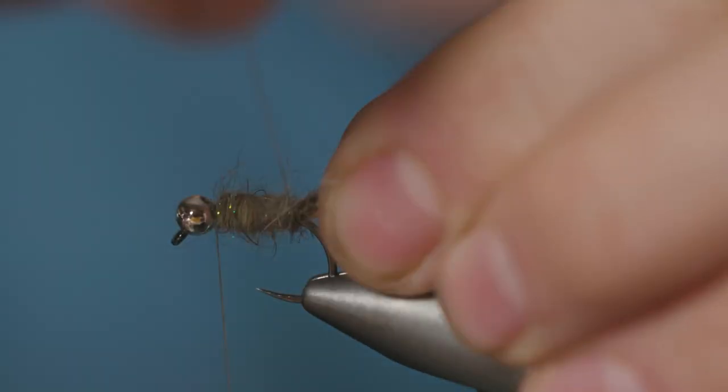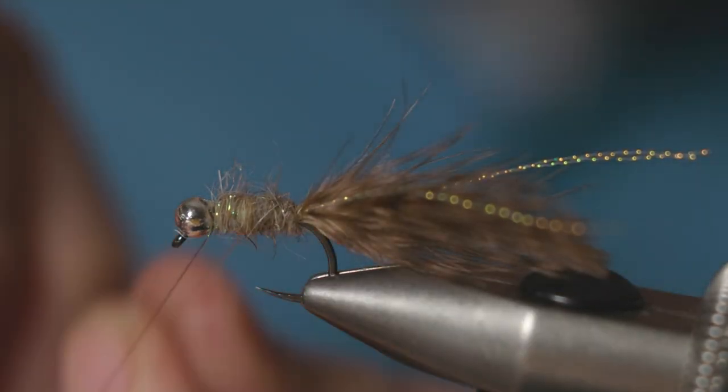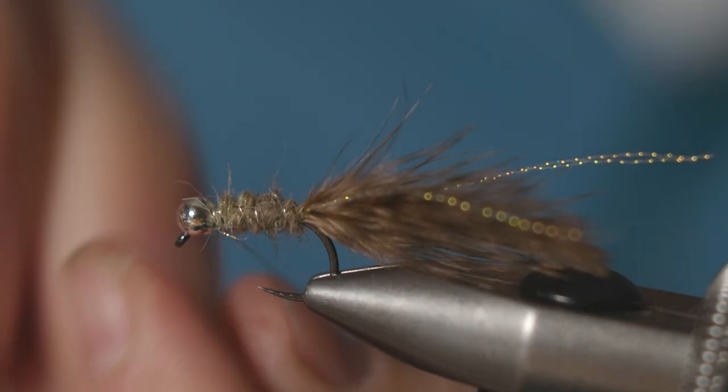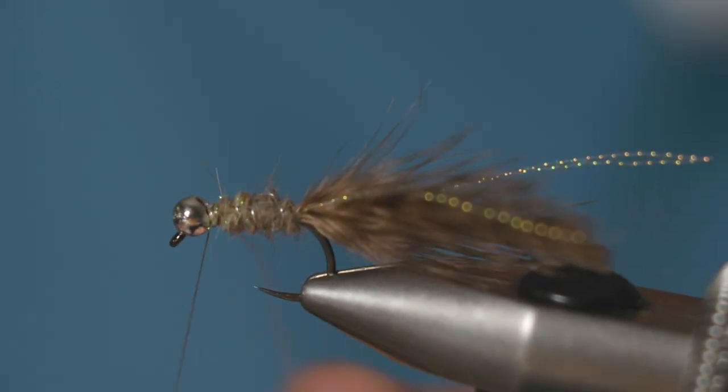Take your silver wire rib and wind it in the opposite direction to the direction you wound your body. Just catch that off.